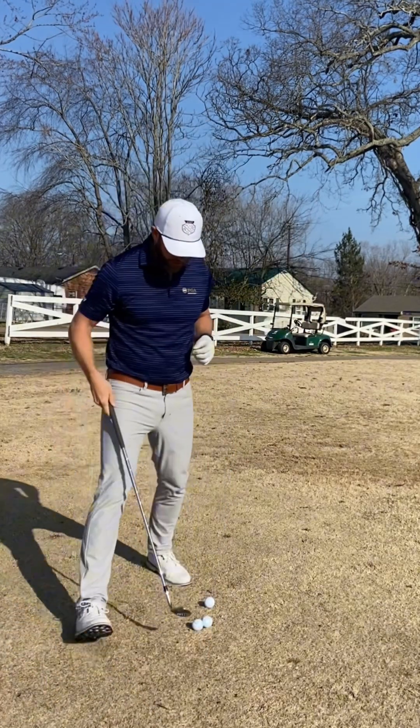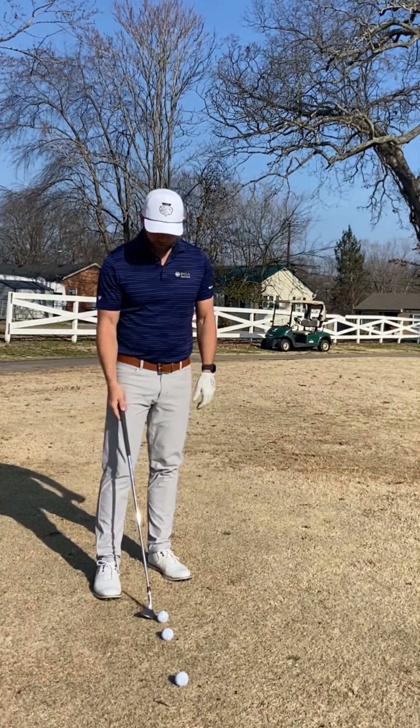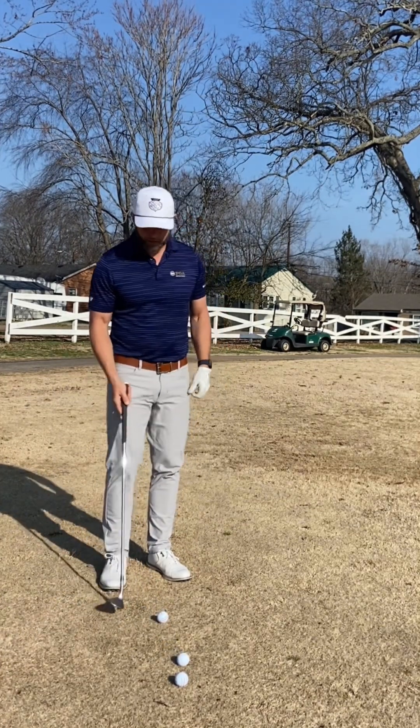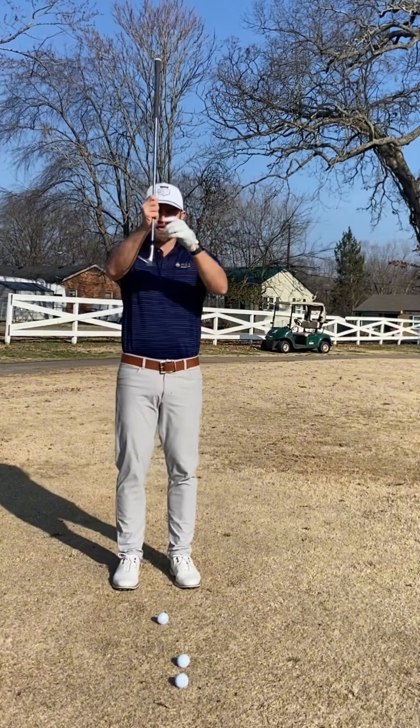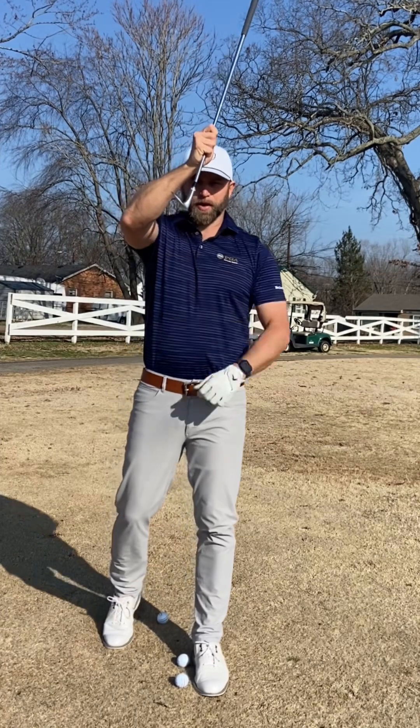A couple setup keys I see on a regular basis — not necessarily just off of dormant Bermuda, but dormant Bermuda will expose those weaknesses — is excessive shaft lean. That lowers the leading edge and it raises the bounce.